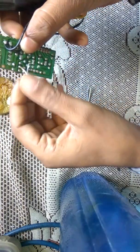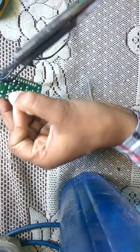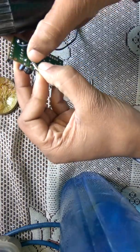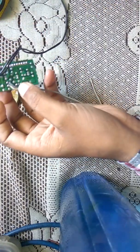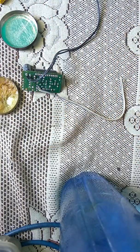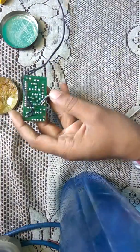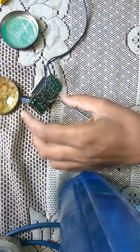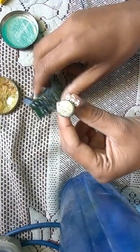This one is the left speaker and this one is the right speaker. We are using the ground terminal for the negative of the capacitor. Ground terminal is now connected. Now let's connect the inputs.